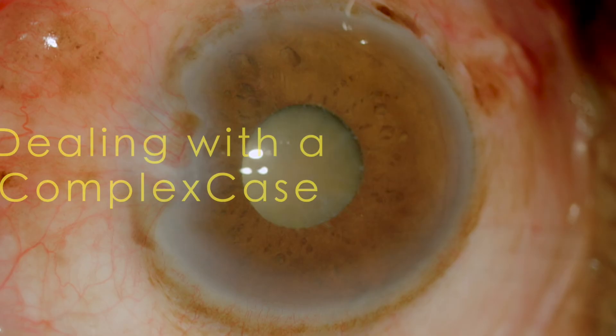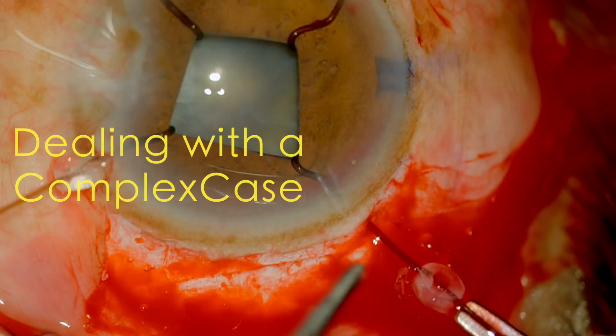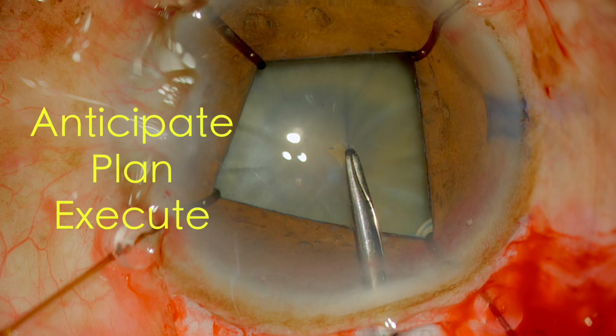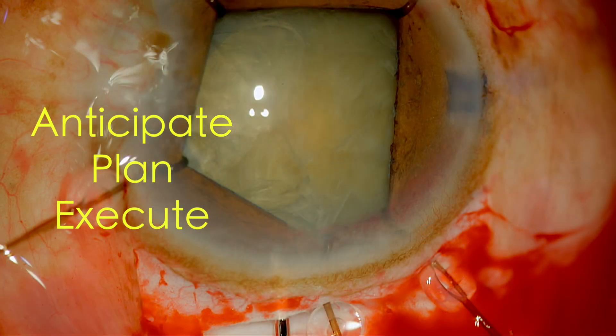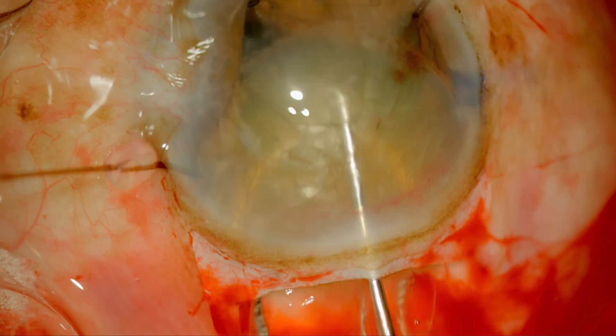Hi, today we'll learn how to plan and execute these plans in a complex case. I'll take you through a challenging case and share with you the process of decision-making and the reasons for making these decisions through the procedure.